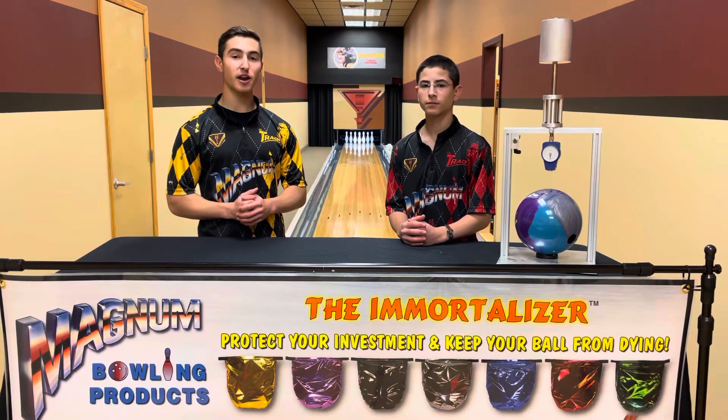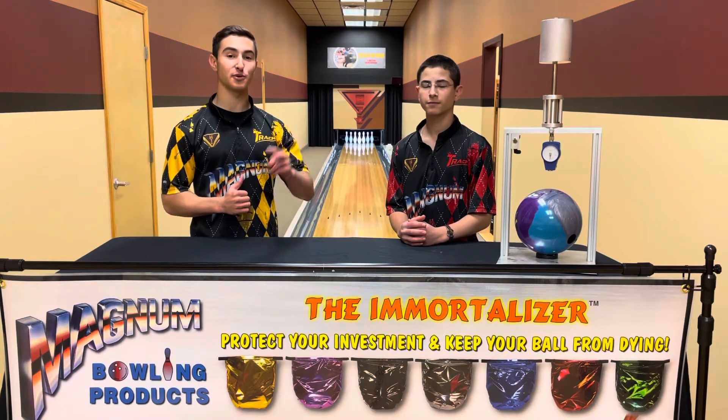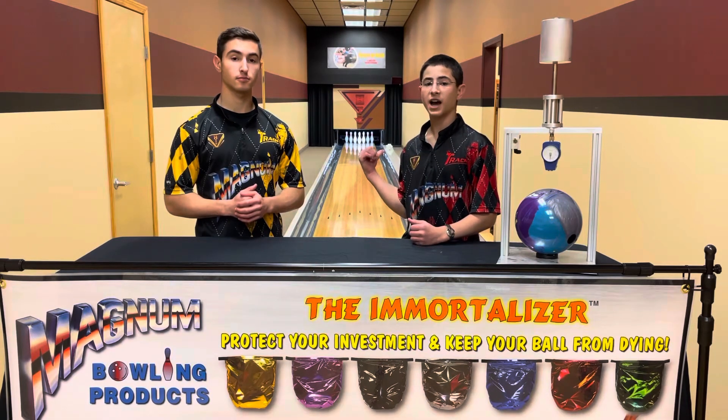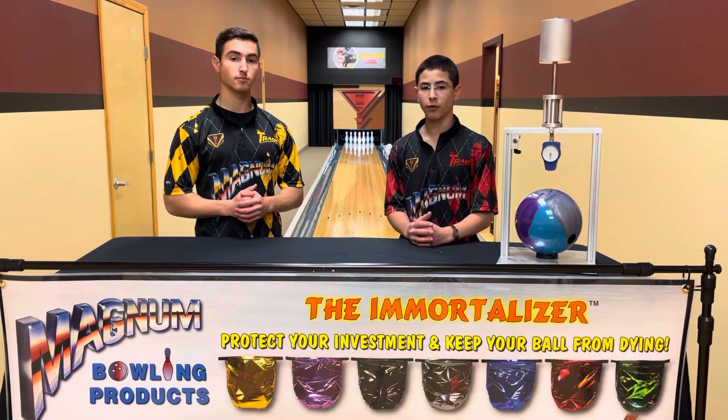Rhys and Cameron back from Magna Bowling Products, and welcome to Episode 2. Hi everyone, in today's episode we're going to be going into detail about durometer, how it affects on-lane performance, and just how we can go about measuring for it.